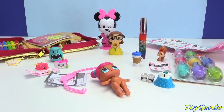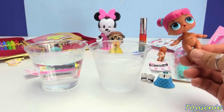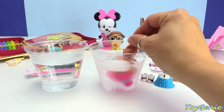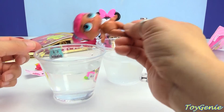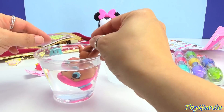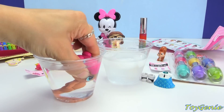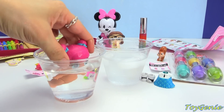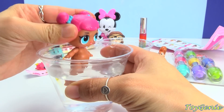Let me grab some water. Here we have some room temperature water and some ice water. I'm going to dip her head in to see if she is a color changing doll — it doesn't look like she is. She doesn't change color. Let's give her a squeeze and find out if she is a spitter, a crier, or a tinkler. It looks like she's a spitter.